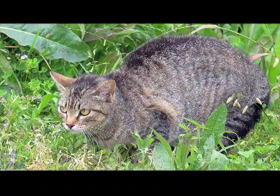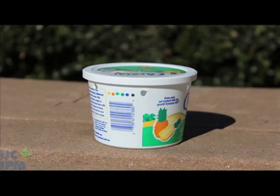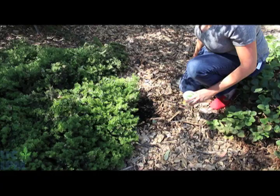Dump captured earwigs and refill cans with oil. If you have problems with cats or raccoons disturbing your traps, you can also use yogurt containers with sealed tops and holes poked in the tops and sides for earwigs to enter.